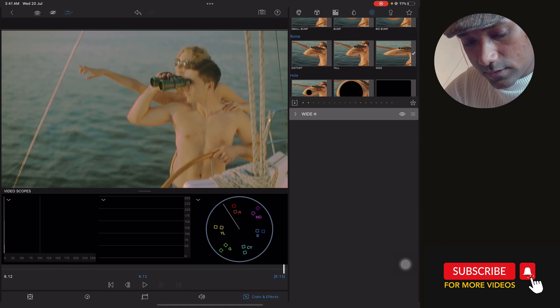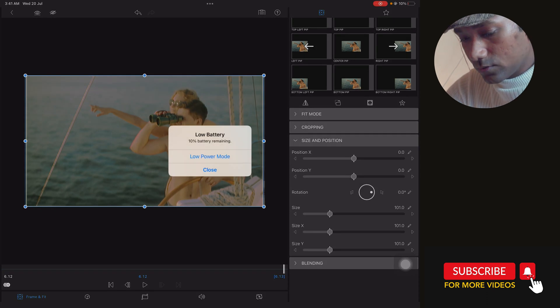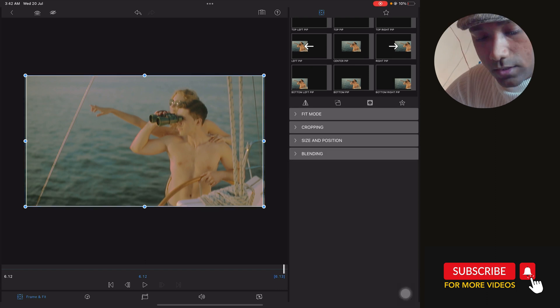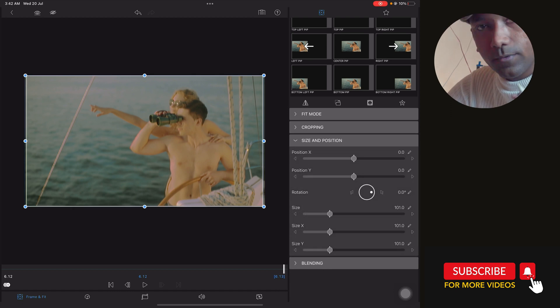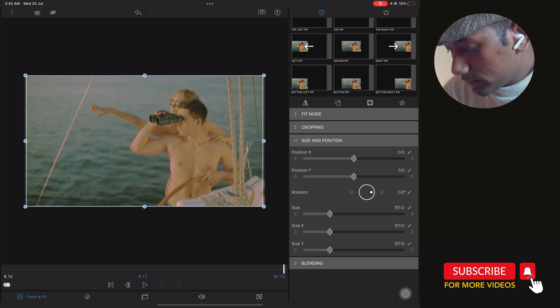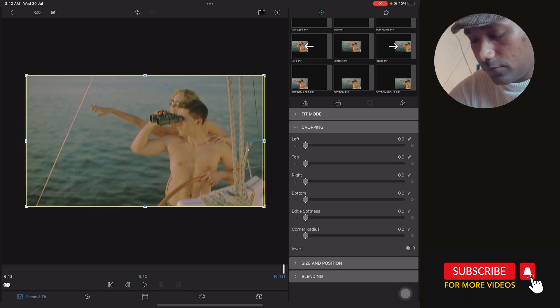Now the important thing — we need to create an offset, which means we are going to create an offset line. In Freeman Fit, go to Cropping and Size and Position. Earlier I told you to increase the size of the footage to 101 — now you'll understand why. To create a VHS offset, play with the X position: move it to minus 0.5 or plus 0.5. You will see a fine scan line, like we used to see on old TVs.